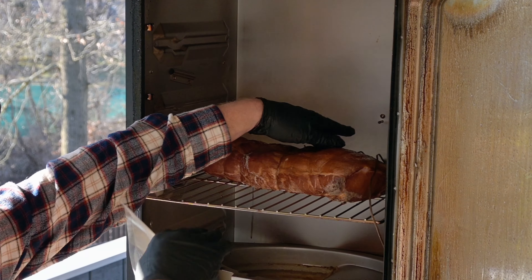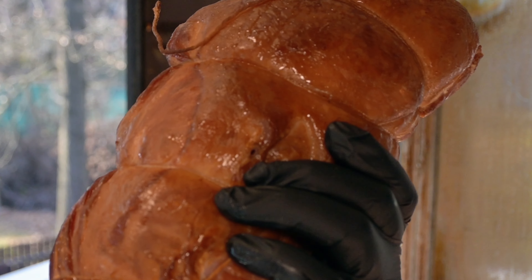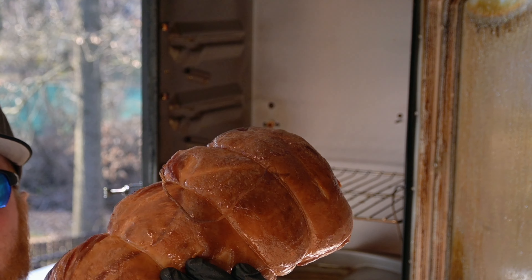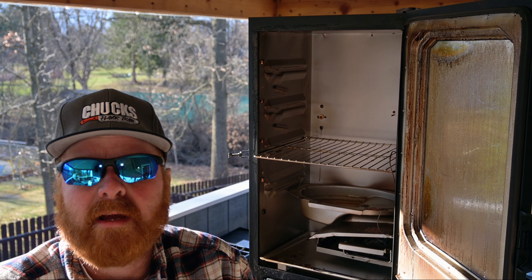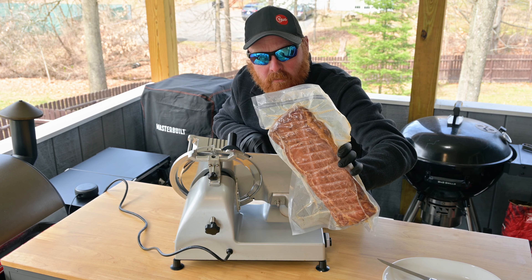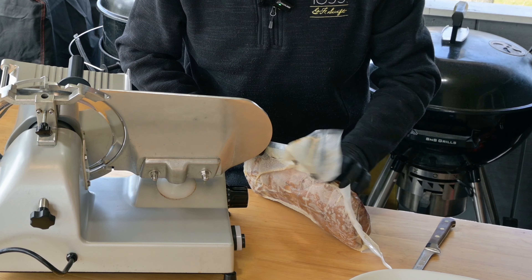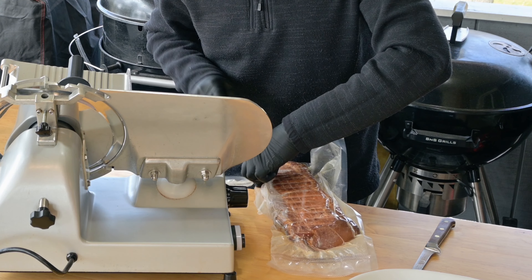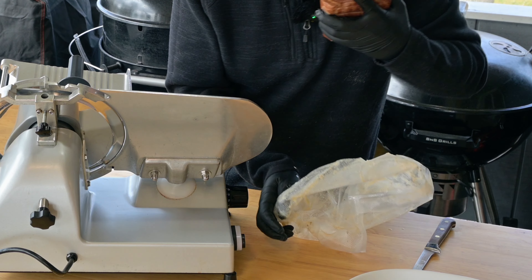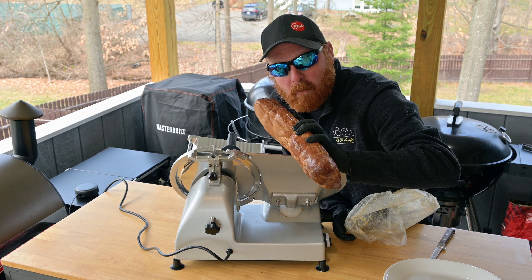Nice moist cooking environment for ham. There it is — nice looking color on there. We'll get this in the bag and we'll see you back when it's time to slice it and do a taste test. It's been sitting in a vacuum bag for a couple of days in the refrigerator letting that flavor even out. Let's get this opened up — it smells really nice and smoky and it's got a beautiful color. We'll pop these strings off and check back when I get it on the slicer.